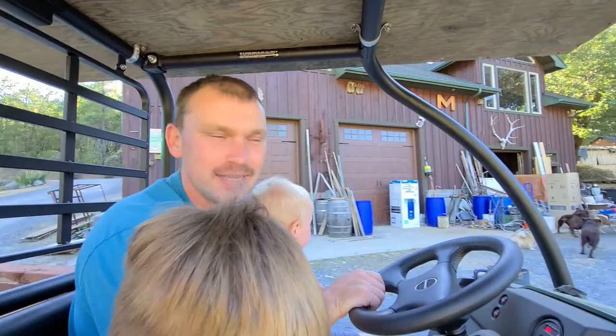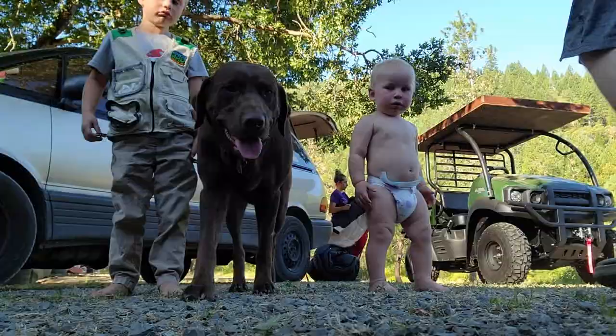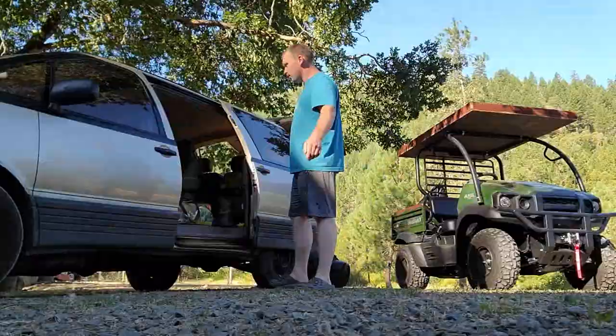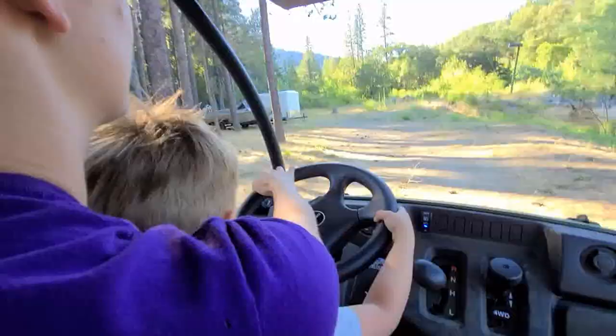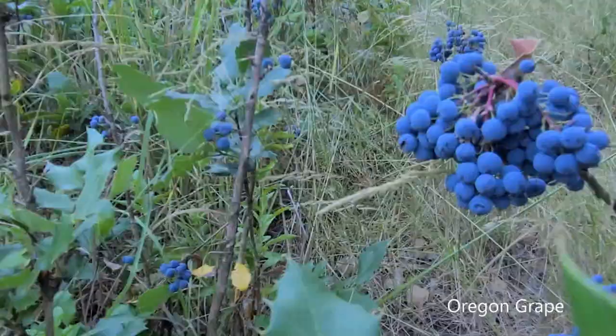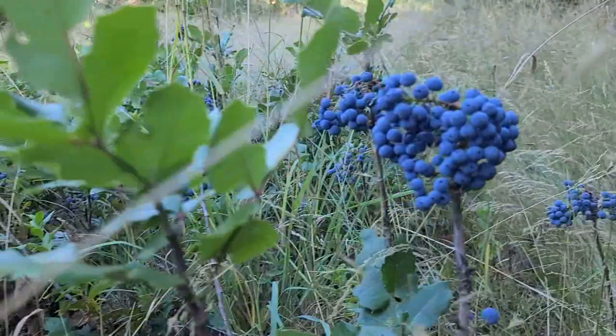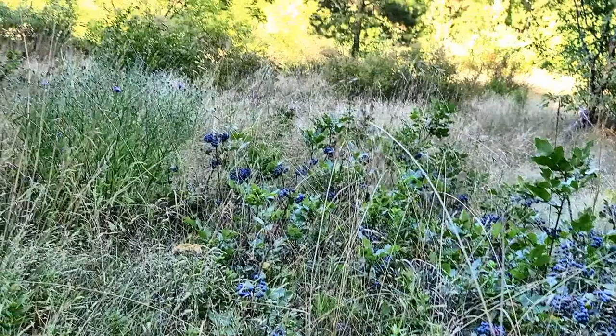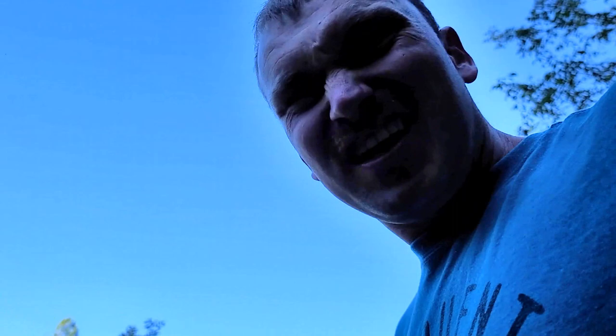Going to the beach — going to do some camping in the sand. Maybe catch some crawdads, we need to bring the trap down. We were just coming down the trail to the beach and there's just freaking tons of them.